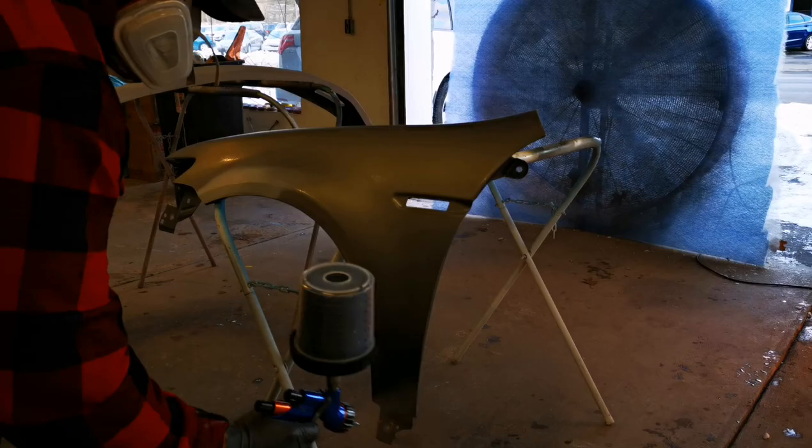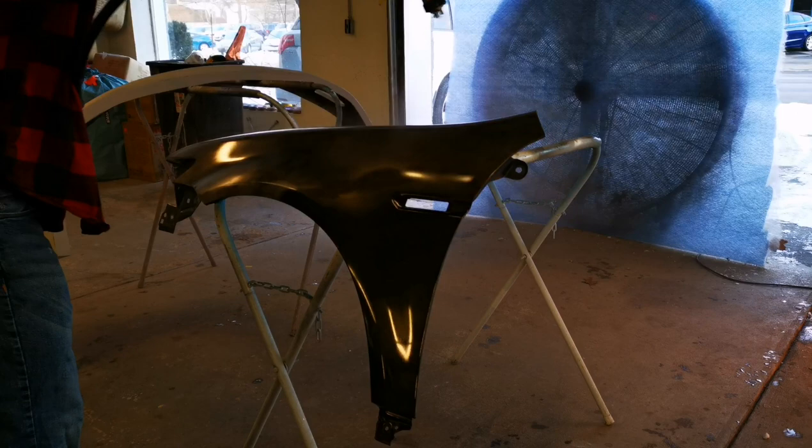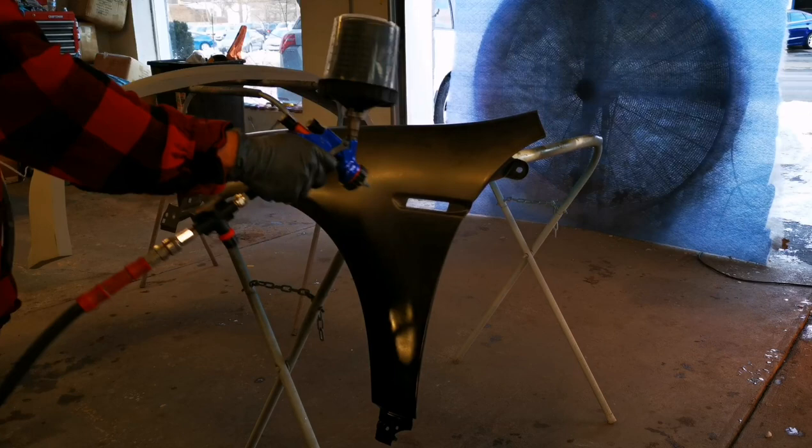Very simple. We're going to start with the Speedico Jet Black. This stuff covers extremely good — you don't have to put it on heavy. We're doing a really light dust coat. This is a super light first coat, and as you guys can see, it's already getting crazy good coverage. As far as prep on the panels, it's very important when you're doing chameleon paint to sand up to 800 grit, because you will see every sand scratch in those pigments when you start putting down your chameleon pigment.